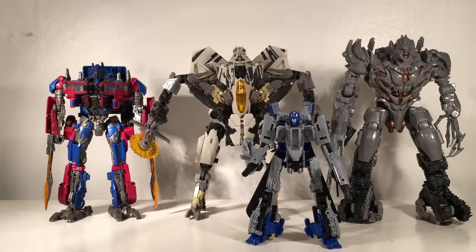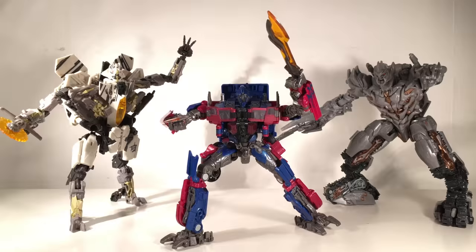For a quick Studio Series size comparison, here is the Voyager class Starscream next to Voyager class Megatron, Deluxe class Dropkick, and Voyager class Optimus Prime. He is on the larger side of the Voyagers — roughly the same height as Megatron — completely towers over Deluxe class Dropkick, and is considerably taller than Voyager class Optimus Prime. Overall for scale it is really really good. Now that we have a Revenge of the Fallen Voyager class Starscream, we can almost recreate the iconic forest fight — all we need is a remould of the Leader class Blackout to give us a Leader class Grindor.